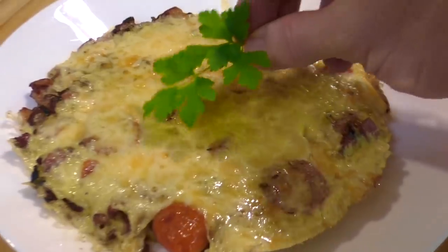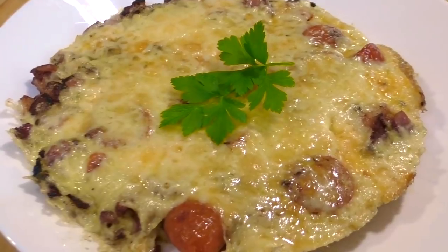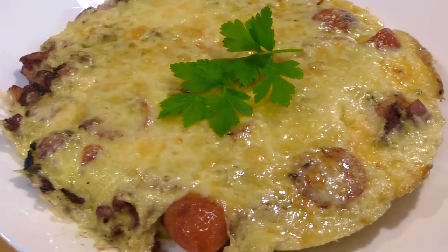This is Greg's Kitchen! This beautiful, delicious, healthy bacon and egg breakfast — it's so healthy it'll put hairs on a woman's chest. It's delicious!